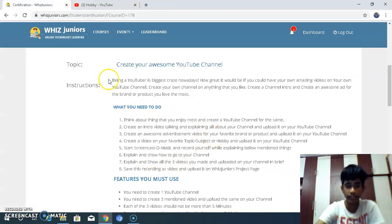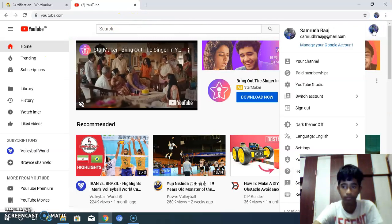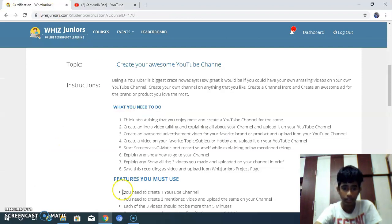I have uploaded the 3 videos and showed you how to go to my channel. As you go to YouTube, this will be the home page you get. Click on the Gmail icon and click on your channel to see all the videos you have uploaded. Explain and show all 3 videos you made and uploaded on your channel briefly. Save this recording as a video and upload it on the Wizjunious project page.